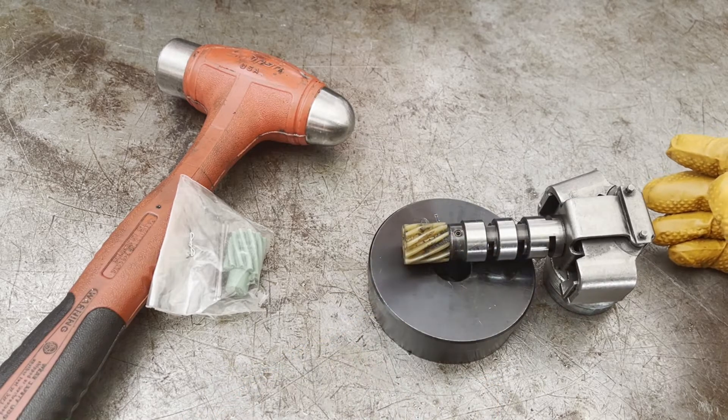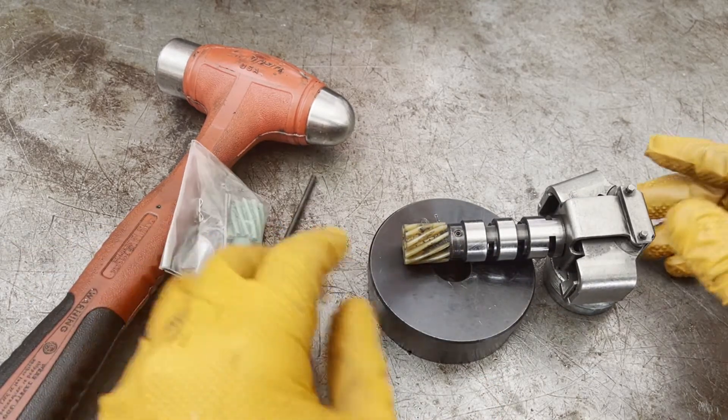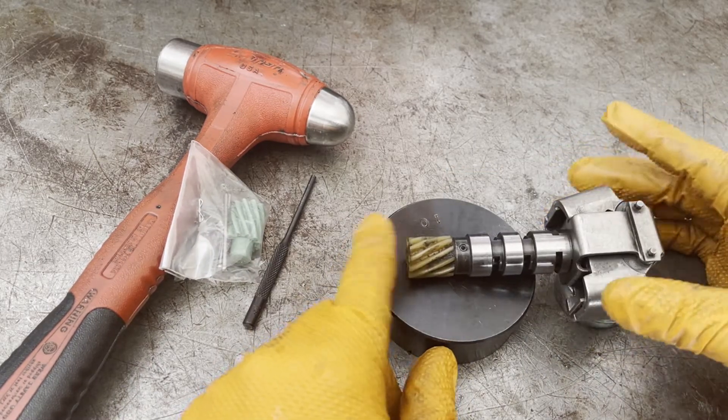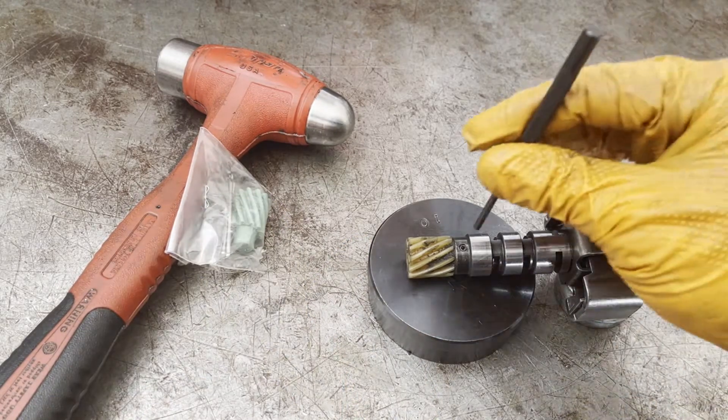To knock the roll pin out, I'm going to use a 1/8-inch roll pin punch. I've got a big bushing driver here with a hole in the middle so that the pin has something to fall into, and I'm going to stabilize it with another bushing driver.